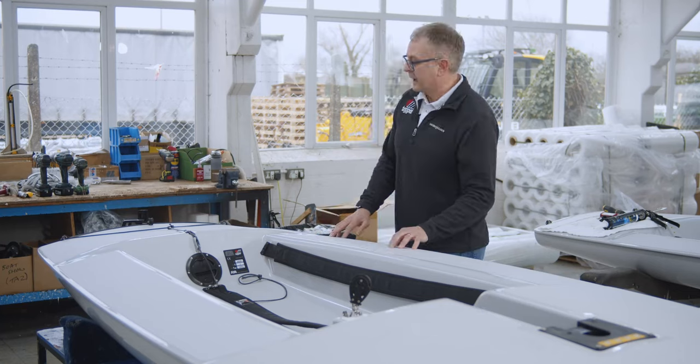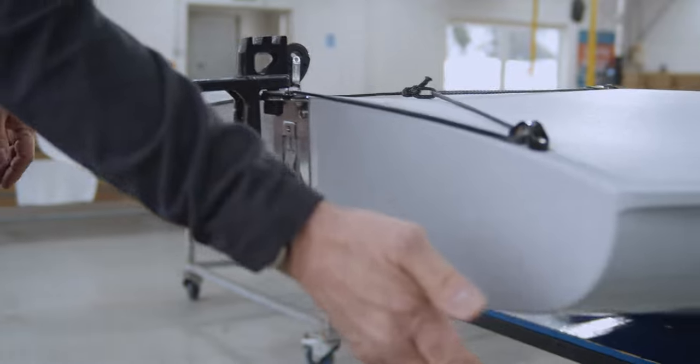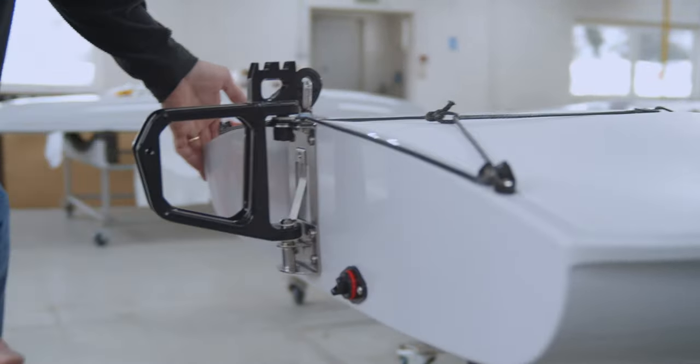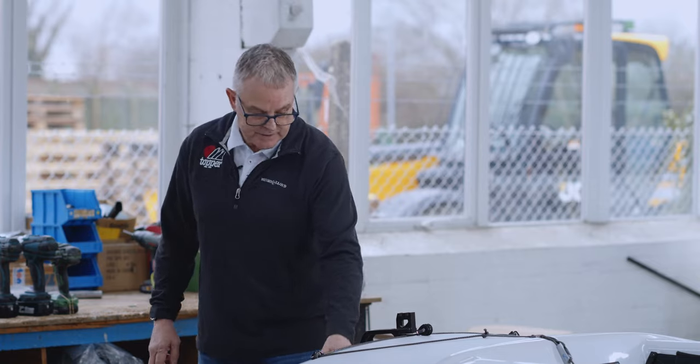Going back to the back of the boat, we've flattened off the transom so there is no lip, so that when in the tack or the jibe, the main sheet won't get caught. So it's nice and flat.